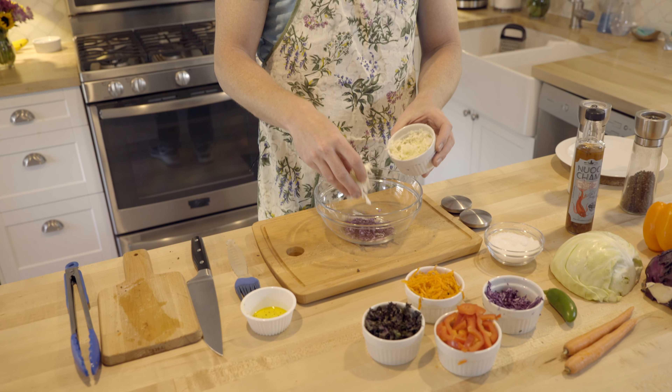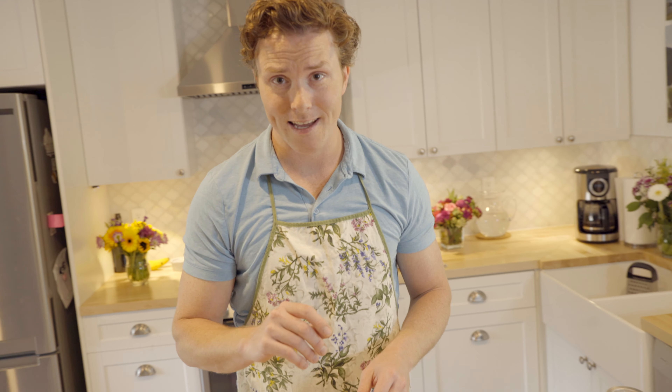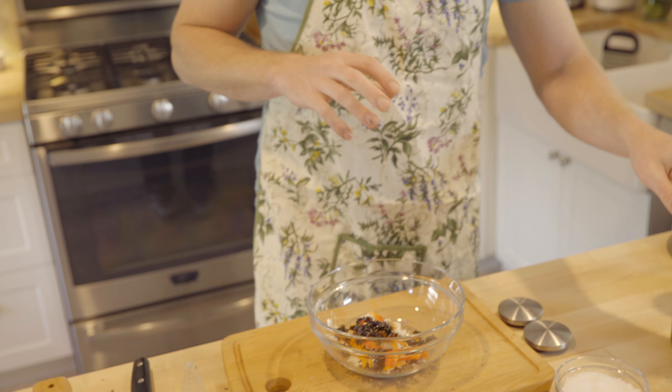Now while that's cooking, I can prep our slaw. I've got red cabbage and green cabbage, carrots, some red peppers, and a little kale — I like to add that for flavor and nutrition.